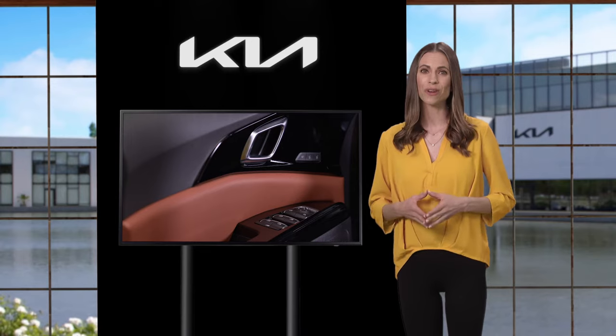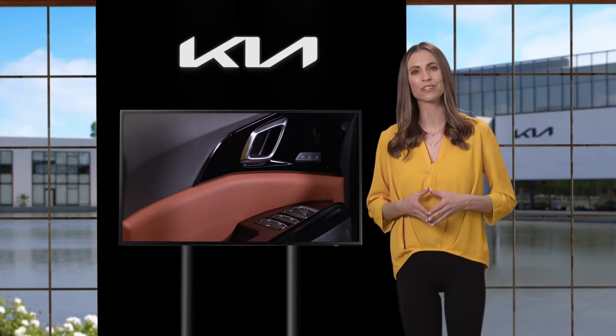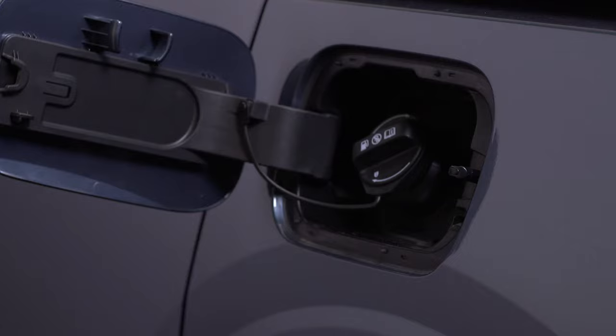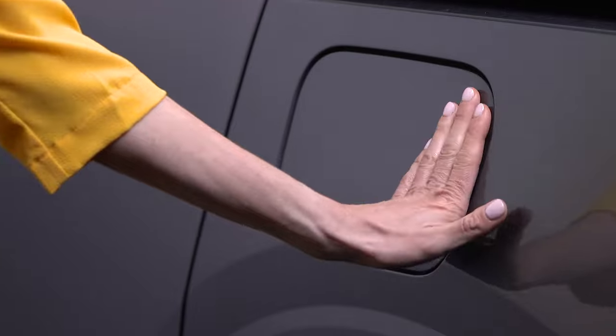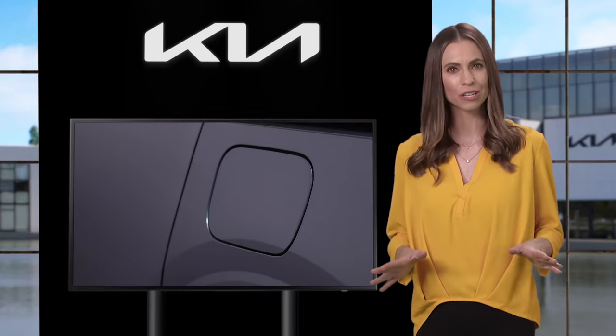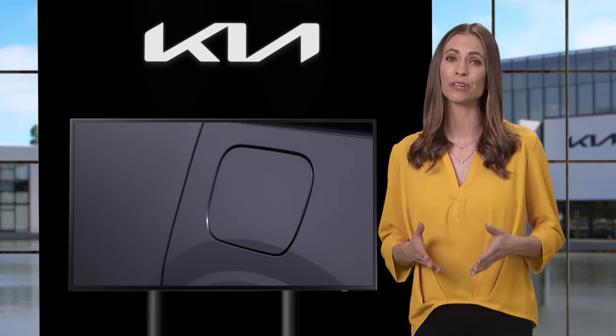In other words, when the driver's door is unlocked, the fuel filler lid will also be unlocked. Once done fueling and the fuel cap is securely in place, close the fuel filler lid by pressing on the right center edge of the lid. If the fuel filler lid is not completely closed, then it will not be locked when the vehicle is locked.